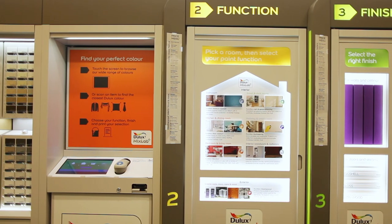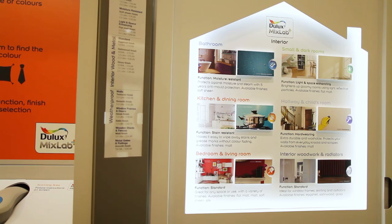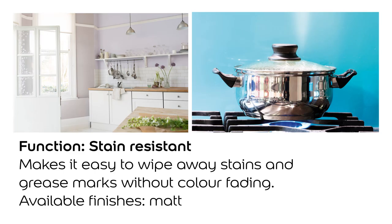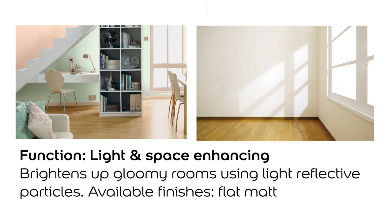Once you've made your color choice you can then pick the function that's right for the room you're decorating. If painting a bathroom, add moisture resistance, which protects against water, condensation and mold. If painting a kitchen, add stain resistance, which allows you to wipe off marks without wiping off color. If painting small or dark spaces, add light and space — this product has added light reflective particles in the paint which creates extra brightness in the room.